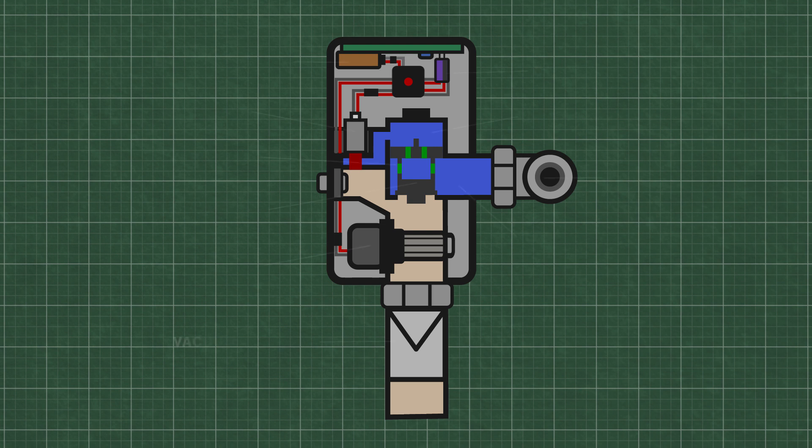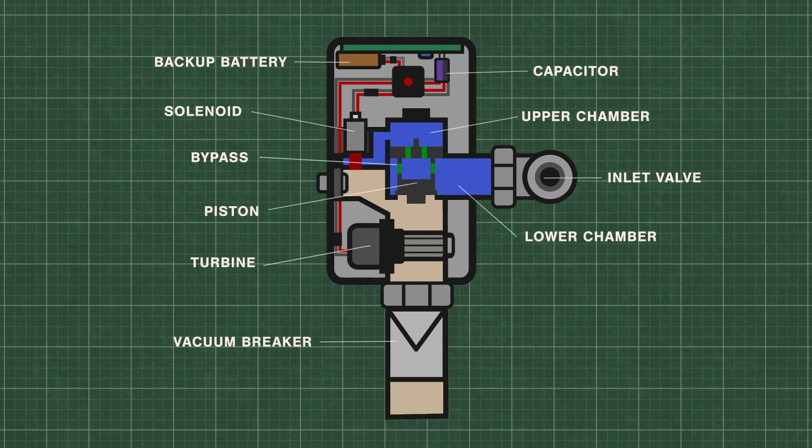Flushometers, or flush valves, are just automatically timed self-closing valves. At rest, water is at equal pressure in the upper and lower chambers. This keeps the piston closed tightly on the valve seat.